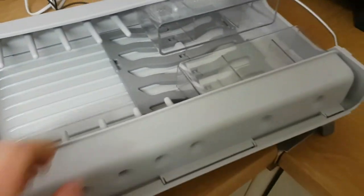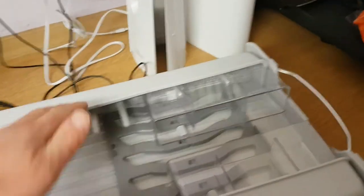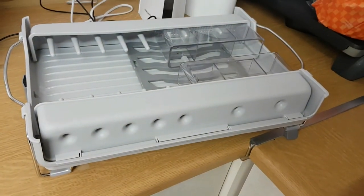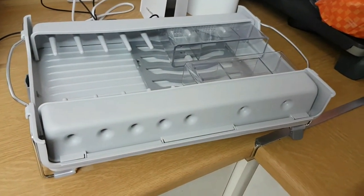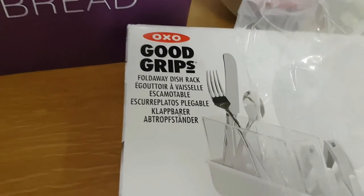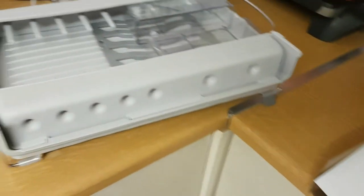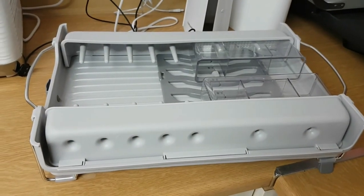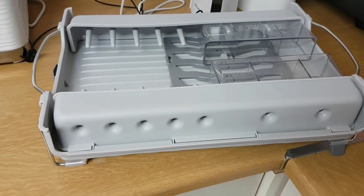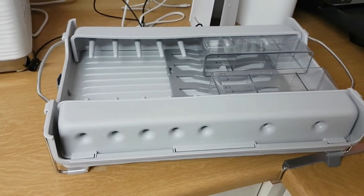Very well made. We did actually have another one before this, but it wasn't very good unfortunately — I should have done a review on that. So there we are. It's the OXO Good Grips fold away dish rack, but not in white. We're hoping that it comes in white, but perhaps grey is the only colour they do it in. Thanks for watching.